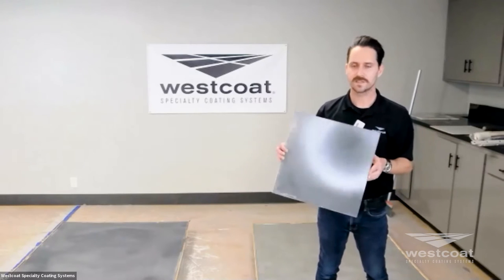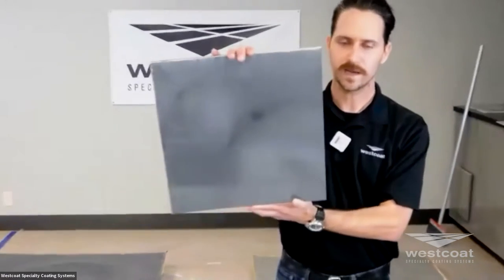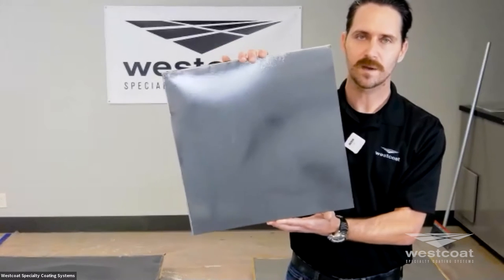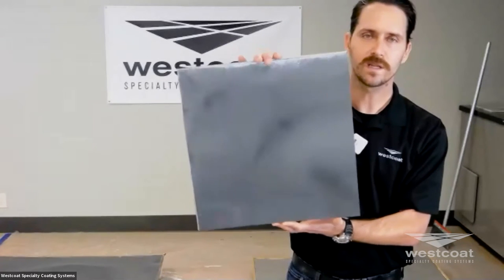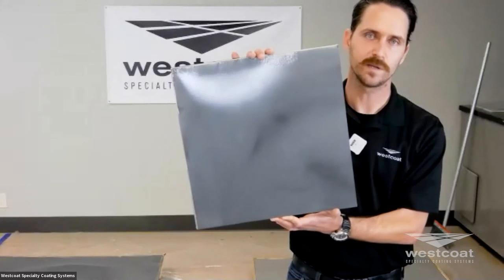For example, this is an example of our EC38 in graphite. You can kind of see it's really hard to read these samples because of the reflective qualities of the metallics. But what's really nice about this is you just add part A and B over your properly prepared and primed surface, and you have a really simplified but very elegant and nice metallic flooring look.